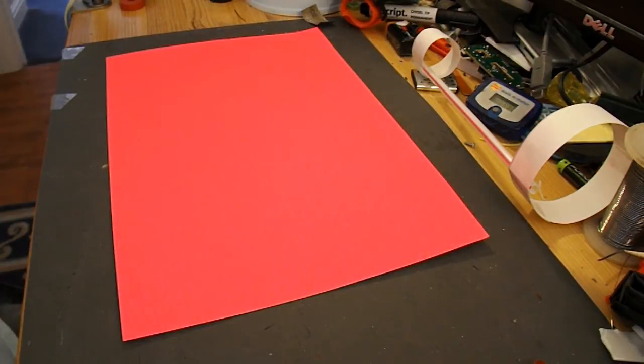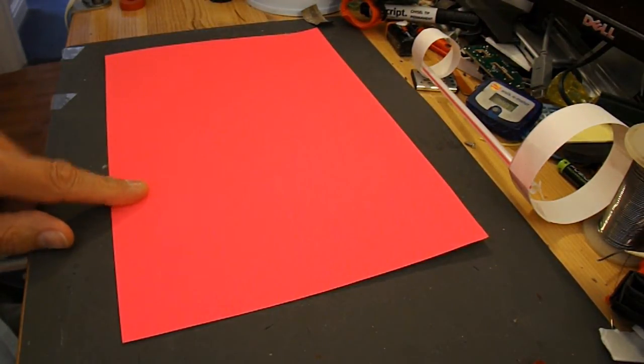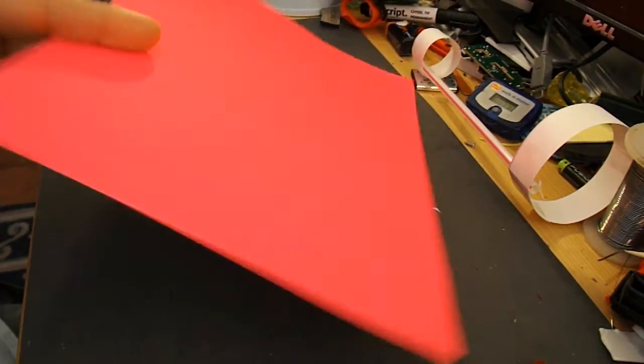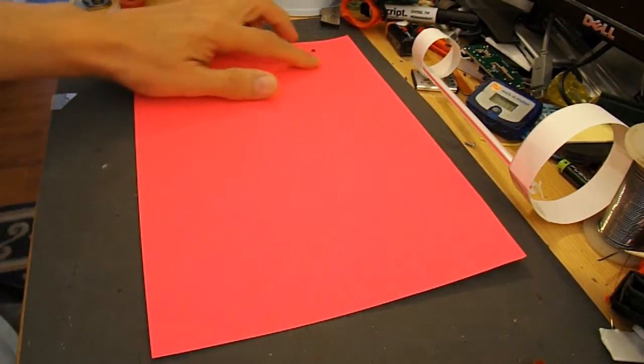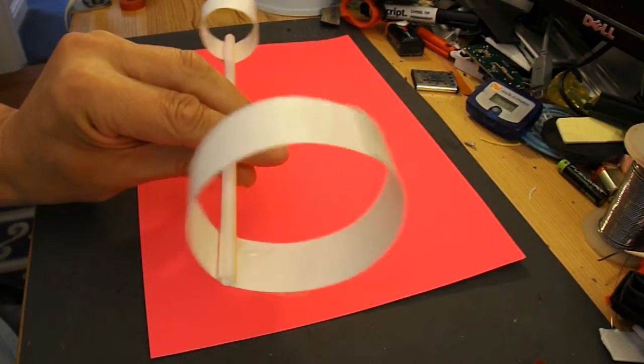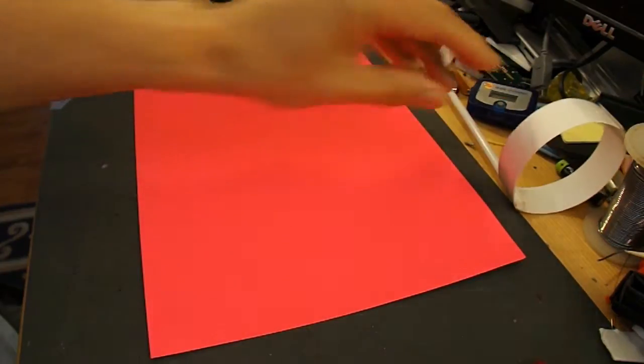I just thought I'd see if I could make a slightly bigger one, using this rather bright card, just to see if I can make one that I can fly out in the garden. This one probably works in the garden, but I just wanted something a little bit bigger.